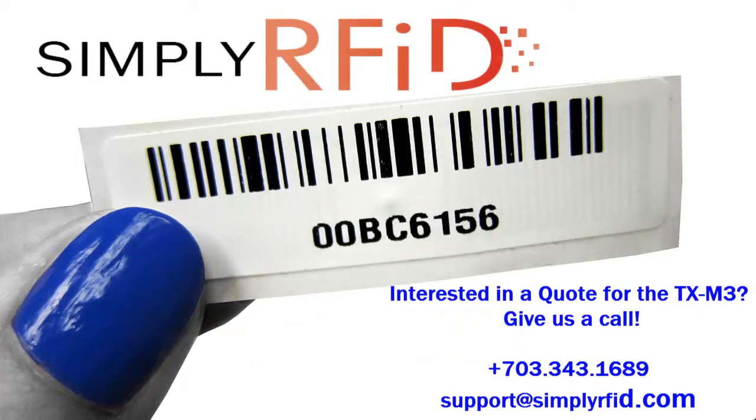If you have any questions or ideas you'd like to discuss with us about the TXM3, give us a call or send us an email. We'll be happy to help.